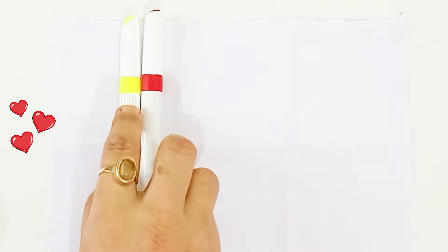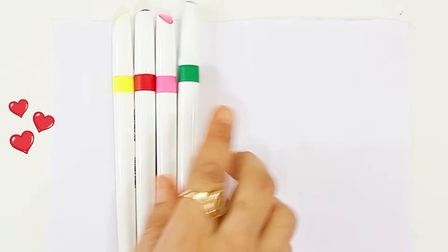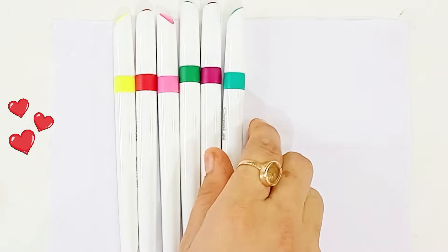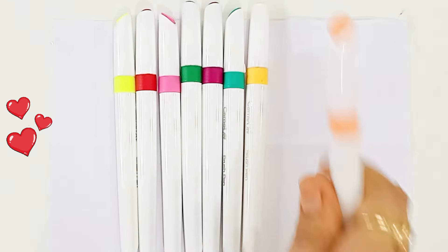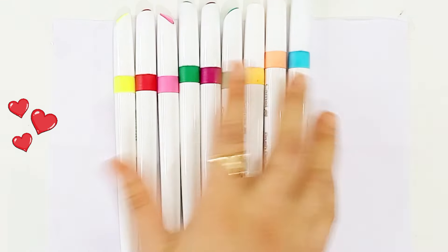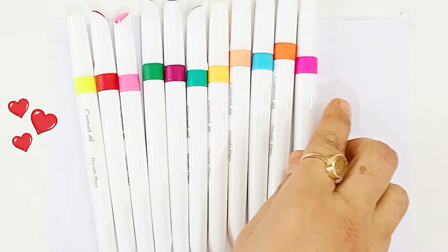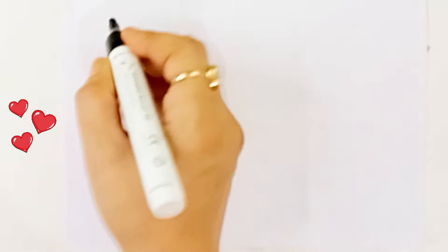Let's learn some colors and shapes. Light yellow color, red color, light pink color, dark green color, maroon color, sea green color, yellow color, light orange color, sky blue color, orange color, light pink color, gray color, black color.